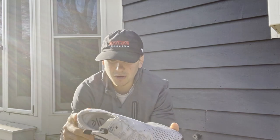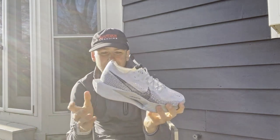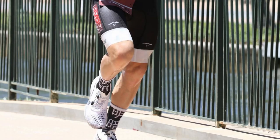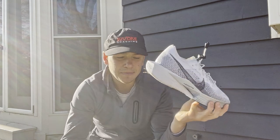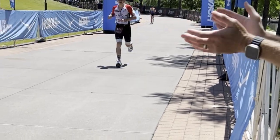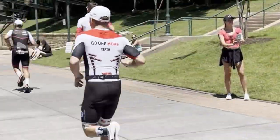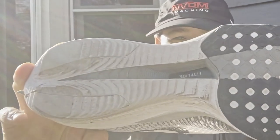Now moving on to my likes - honestly, everything else. My biggest like is the weight. They are so light, especially for me when competing in half-Ironmans and Ironmans. My legs are pretty tired coming off biking 56 or 112 miles, so the last thing I want is extra weight on my legs. When I put these on, I feel almost nothing. It's honestly incredible. That combined with the fly plate.